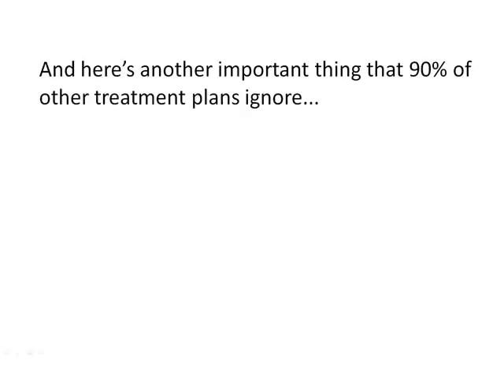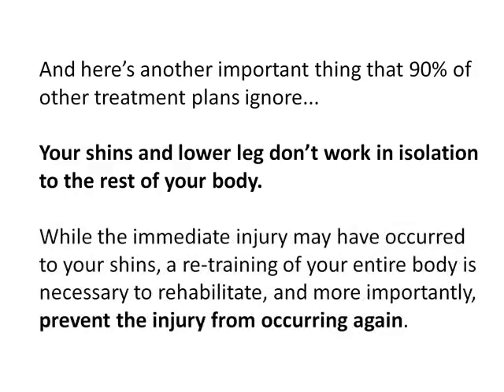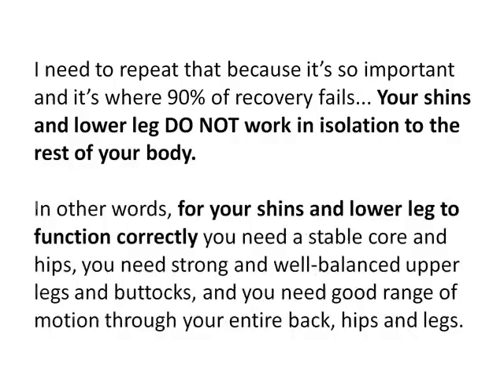Here's another thing that 90% of other treatment plans ignore: your shins and lower leg don't work in isolation from the rest of your body. While the immediate injury may have occurred to your shins, a retraining of your entire body is necessary to rehabilitate and, more importantly, prevent the injury from occurring again. For your shins and lower leg to function correctly, you need a stable core and hips, strong and well-balanced upper legs and buttocks, and good range of motion through your entire back, hips and legs.